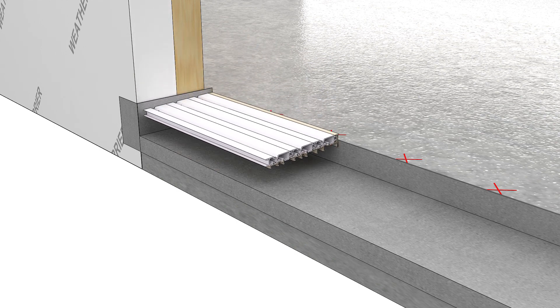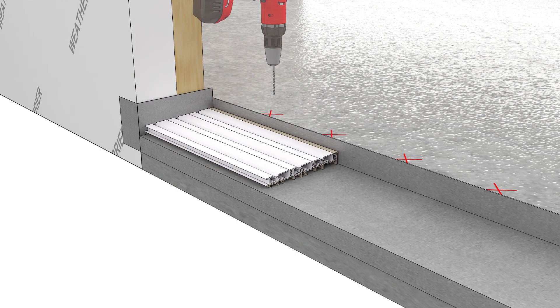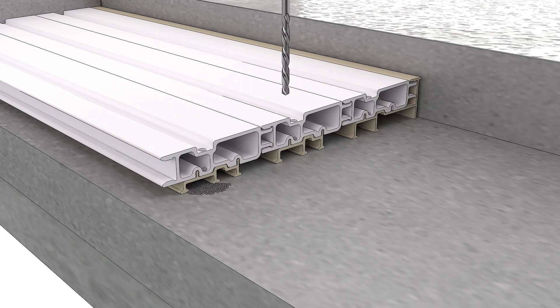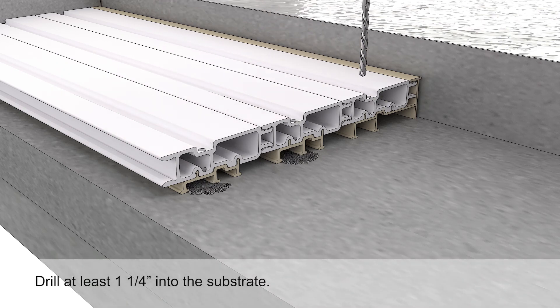Set the sill slope in the slot. Using the pre-drilled holes in the sill slope as a guide, pre-drill through both walls of the sill slope and into the substrate.